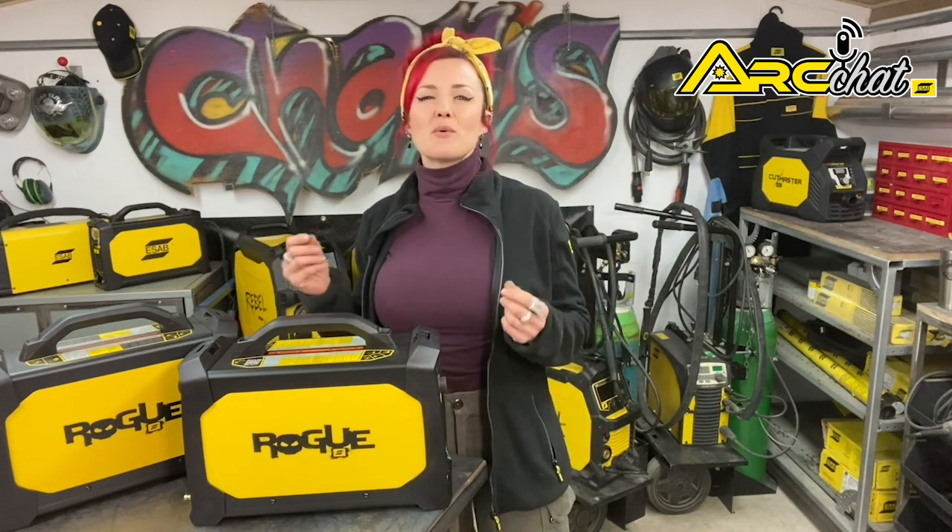These machines also offer great MMA performance. They offer a hot start function to improve arc starts, as well as an arc force control function so you can hold the arc closer to the workpiece without sticking the electrode. Between the MMA and TIG performance, these Rogue machines are a great choice for applications that require both processes.